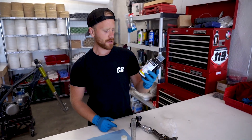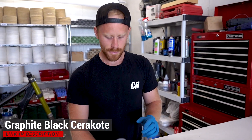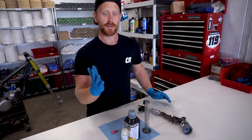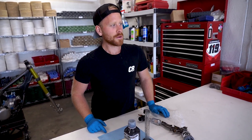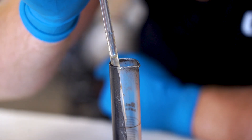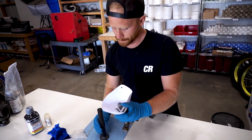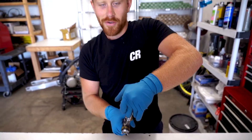We're spraying these parts in graphite black cerakote. Basically we just mix the color and the catalyst at ratio, spray it on the parts, let the stuff dry for 15 minutes, and then pop them in the oven for an hour at 300 degrees to cure them. To mix it up I just put a little rubber glove over the top of it - gotta make sure you shake it up real good. I'm gonna use a 110 mesh strainer while pouring this into the cup. All right boys, we're ready to spray.